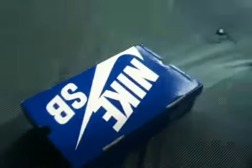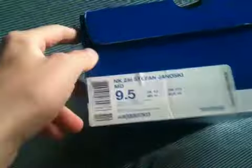What's up guys? Brand new review today. A lot of people passed on these shoes — the Janowski mids.